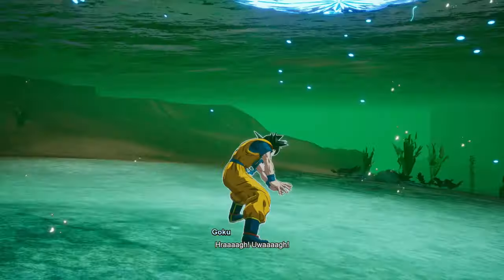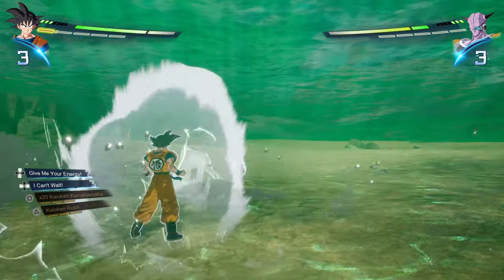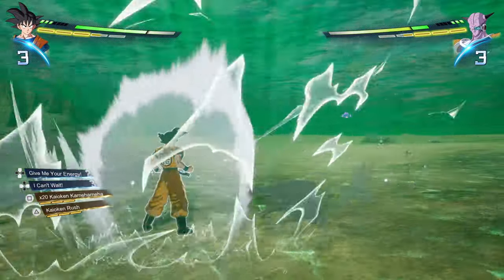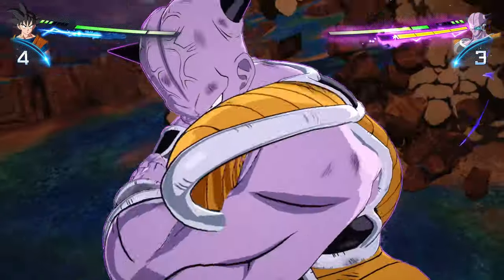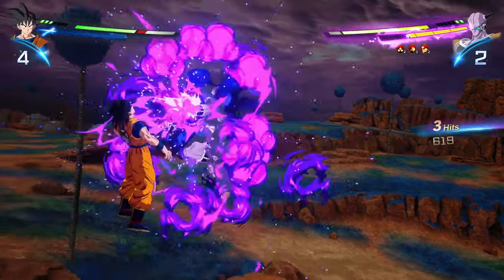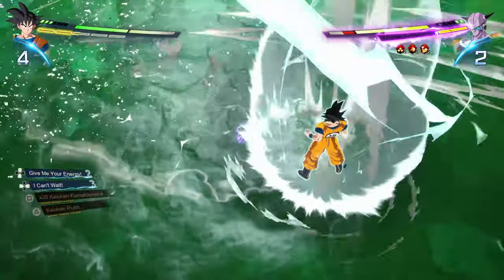We get to see an absolutely gorgeous animation for the Spirit Bomb. I do feel for the animators who had to animate a different-looking Kamehameha for like 50 different characters, but they've done an absolutely fantastic job. This game is gorgeous, and I don't think I can really talk about that enough — you want to feel like you're looking at a Dragon Ball game and playing a Dragon Ball game, and this does both of those things very well.